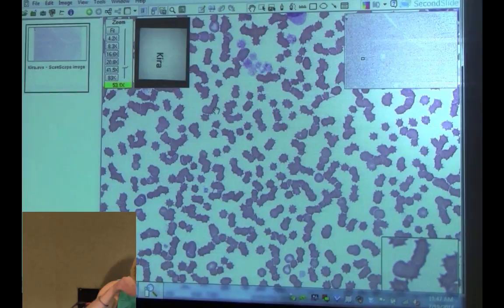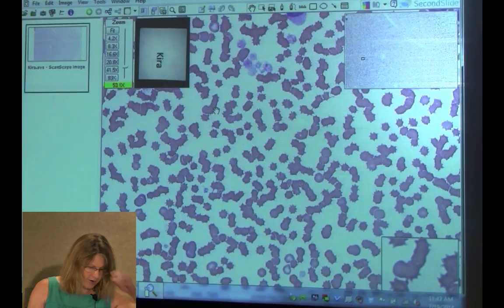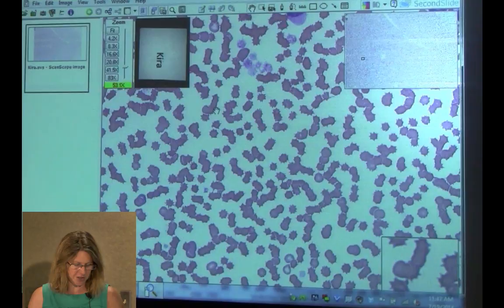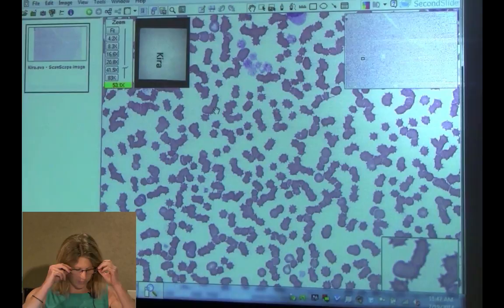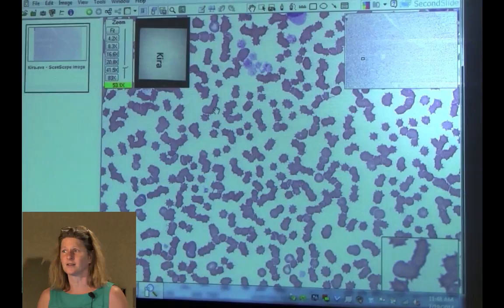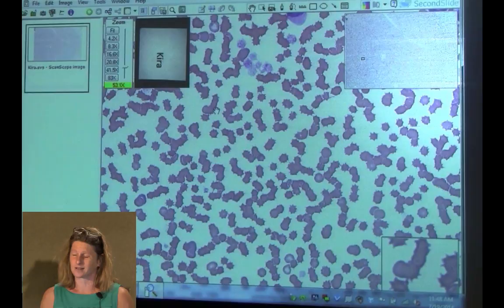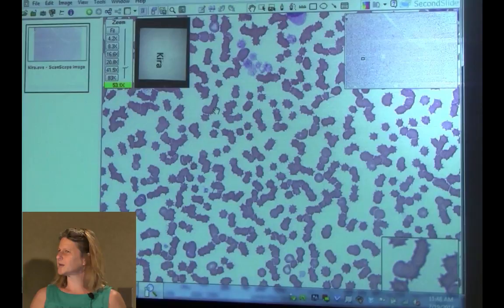What did Kira have wrong with her? She was a surgical case. She did well initially after surgery for a foreign body, but two days post-surgery she spiked a fever and was depressed. Abdominal tap revealed septic peritonitis; they went back in and found devitalized bowel. After the second surgery she did great. The inflammatory leukogram told them there was a serious issue — the blood smear directed them to look for a source of inflammation.